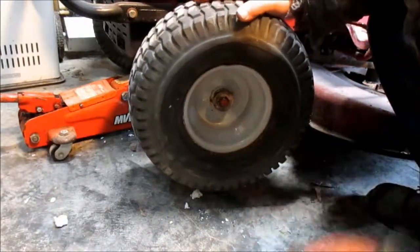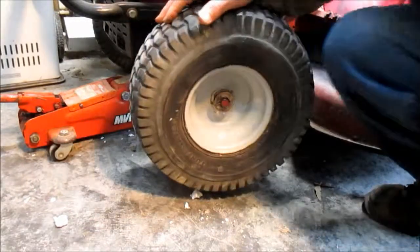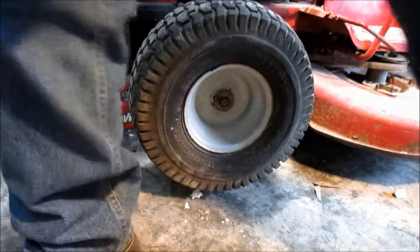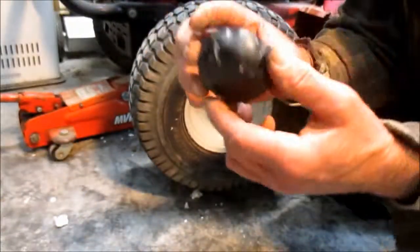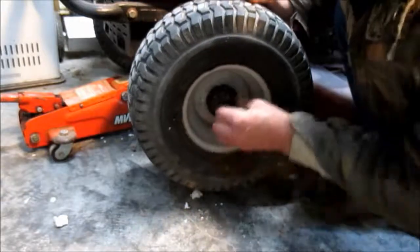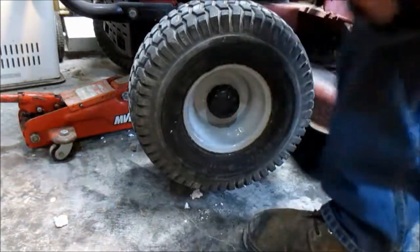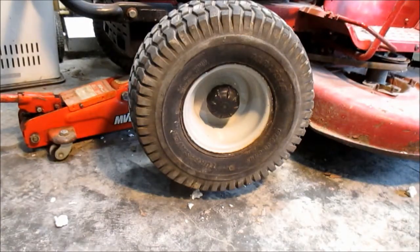Now we have the wheel back on the machine, with the new tube in there all inflated, and everything is looking good. Last little step — I have a dust cover cap that goes on the outside, and it just snaps right on. Job finished up, just like that. Next step is to let her down off the jack, and we are just about back in mowing business. A great way to save money on your riding lawnmower tires — or possibly other types of outdoor equipment — just by purchasing a new inner tube instead of replacing the entire tire.